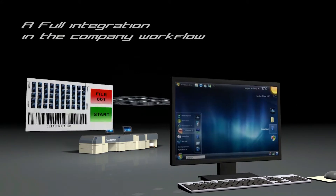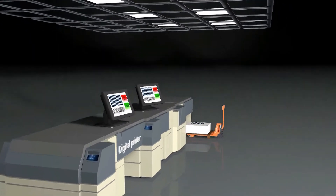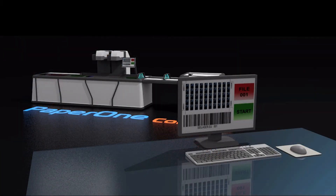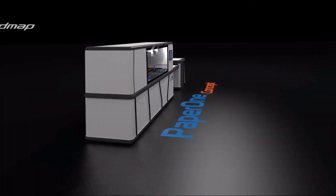Full digital workflow integration — Paper One makes your die cut digital and virtual. It perfectly fits in with your workflow cloud. No waiting time, no supply cost and transport costs. It is a completely different way to die cut your paper work.